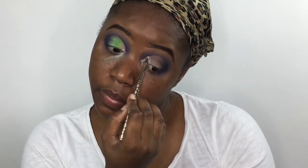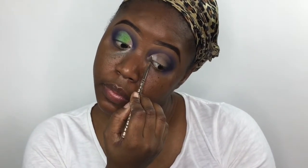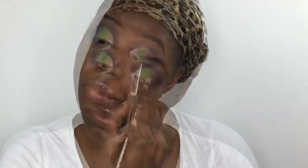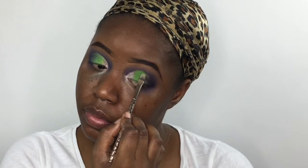We're using the two top light shades from the ICE palette to fill in the outer corner, and now we're bringing it back all the way with the BH Cosmetics 120 eyeshadow palette.